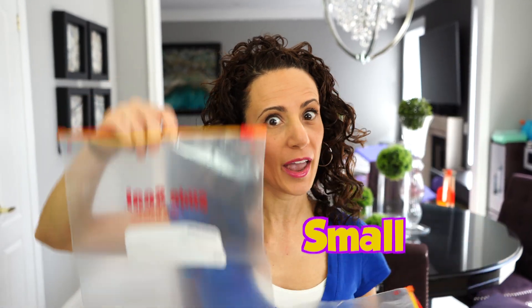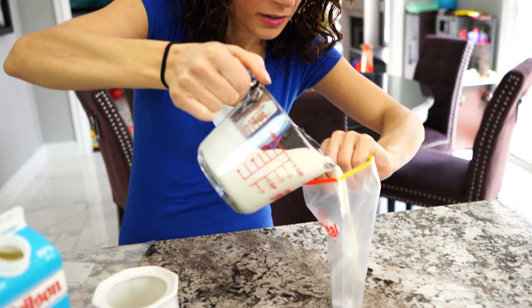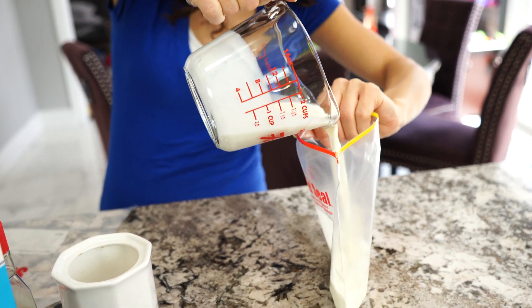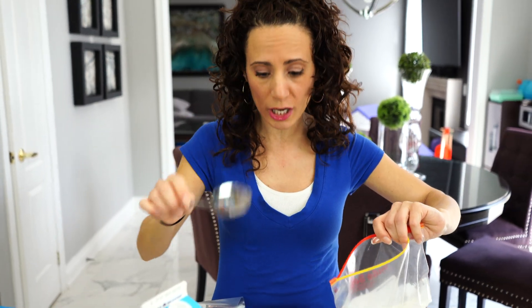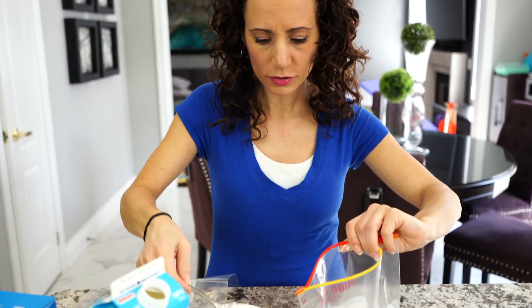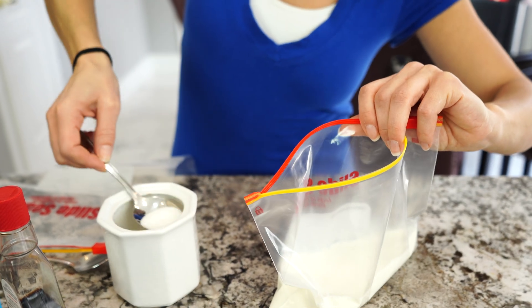For this experiment, we are going to need Ziploc bags — one small and one big. We're going to start with the small one first. So we're going to use half cream and half milk — pour it in here. Then we're going to need some sugar, so two tablespoons of sugar: one and two.